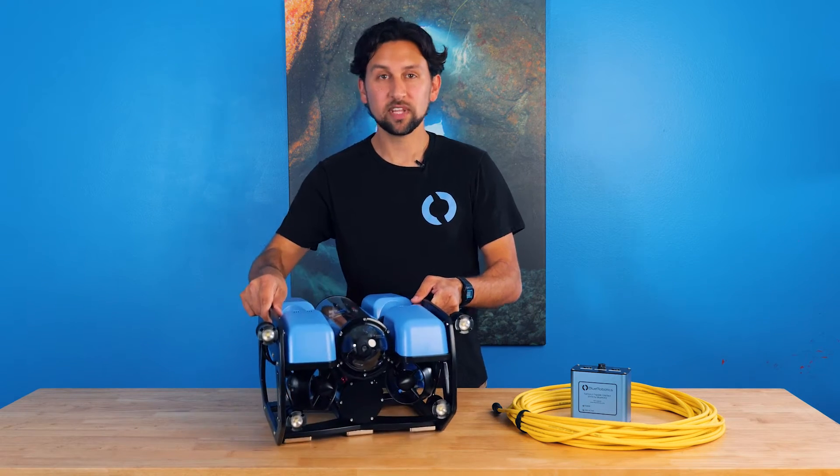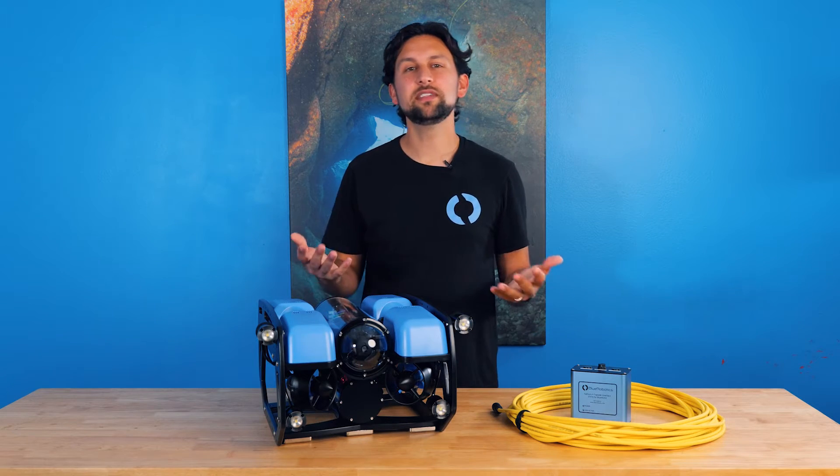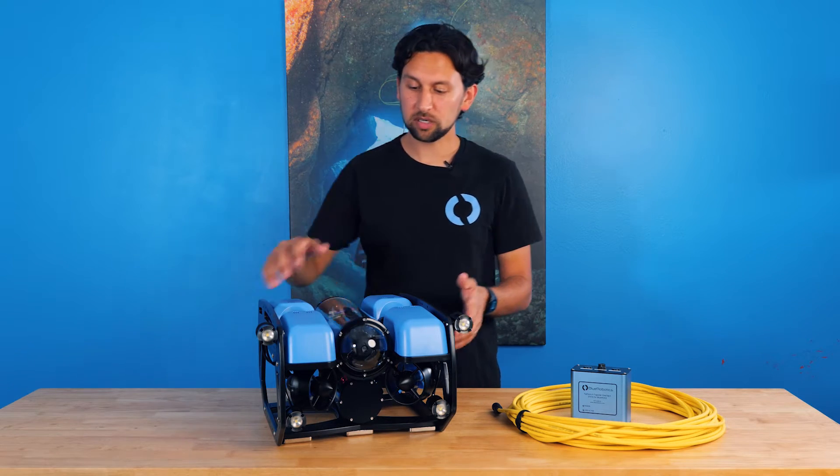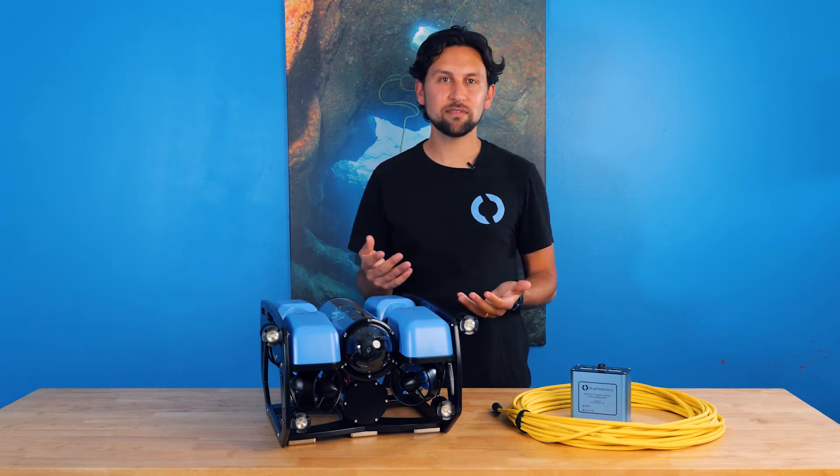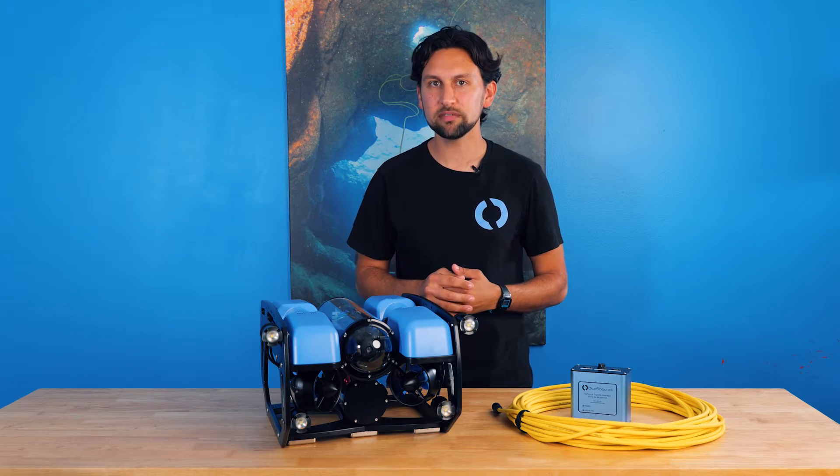With the buoyancy on top and the ballast on bottom, it makes this vehicle statically stable, meaning that when it sits in the water, it always wants to sit upright and nice and stable. So you've got a solid camera view and a solid platform to hold any sensors or equipment that you're diving with on the ROV.